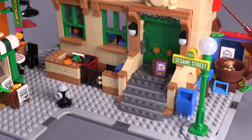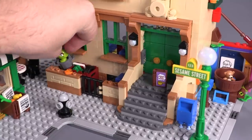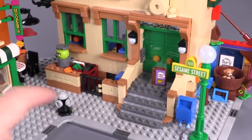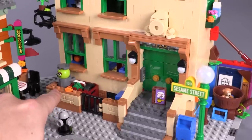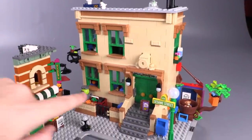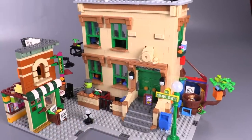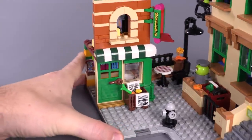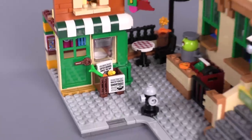Starting off with the brownstones in the front — the Grouch should be there; he's both a minifigure and a fixture. He just sort of fits loosely in there. We've got tan and nougat coloring — I really like the fact that we have some of these larger one-by-three jumper pieces in nougat, and you also get these nice brackets in nougat. Generally a simple build style that makes up the external detailing, but it looks really good. Easy to put together and looks pretty darn good. And then you've got a Hooper's sign.